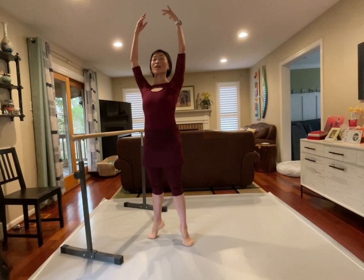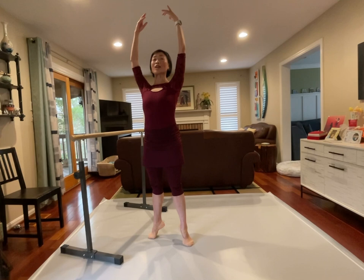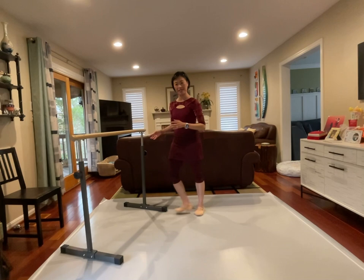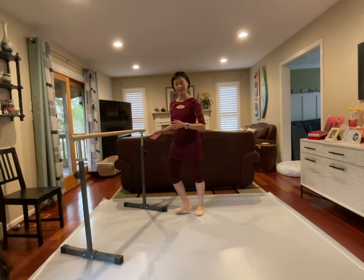Arms overhead, eyes open, see a little higher. Allongé, and lower down — taller, taller, taller. Yes, very nice. Very nice. Shake up. Beautiful. Good.